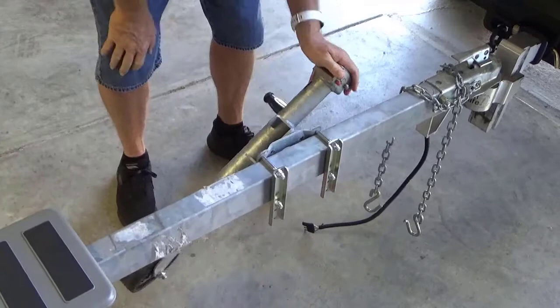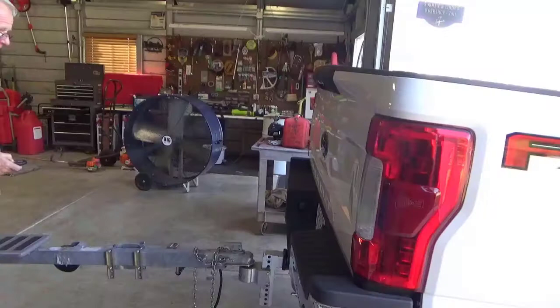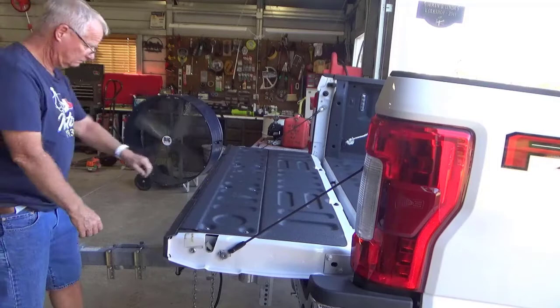If I have to back down into the water with my vehicle, I will lower the tailgate, pull out the step and handle before I back down the boat ramp, and most of the time I can climb onto the trailer without having to walk in the water.